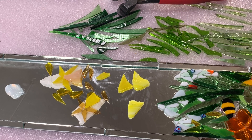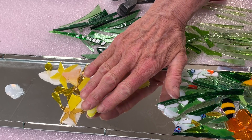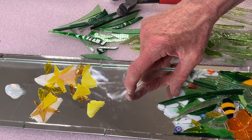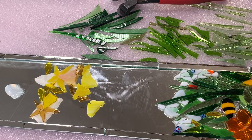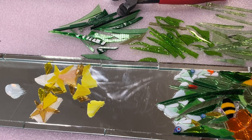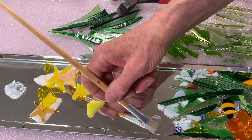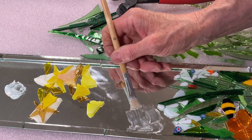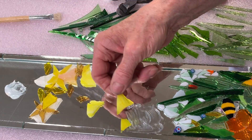Now start placing our daffodils. Let's push these out the way to begin with. We have some glue ready. They're not much taller than the snowdrops and we have our leaves ready along with our background. It's much easier to put the flowers in first, followed by the leaves. Start here by adding just enough glue for one flower head, and then start adding your flower. Begin with this one.